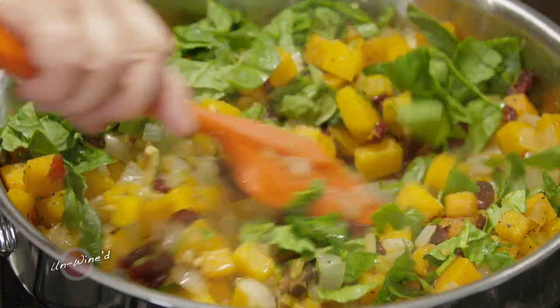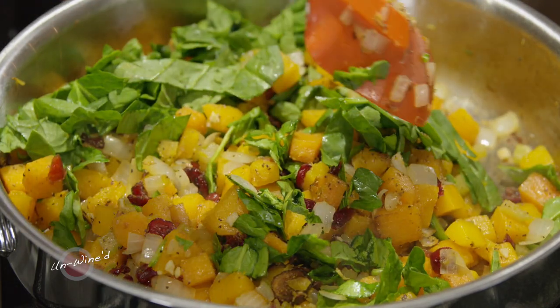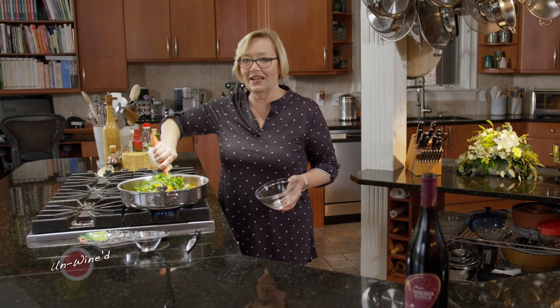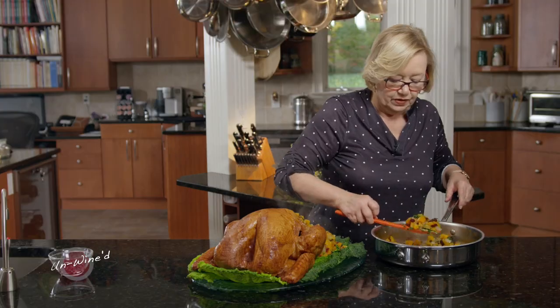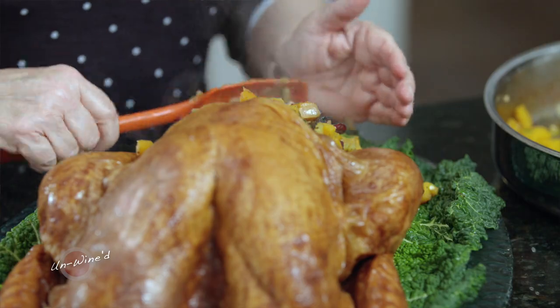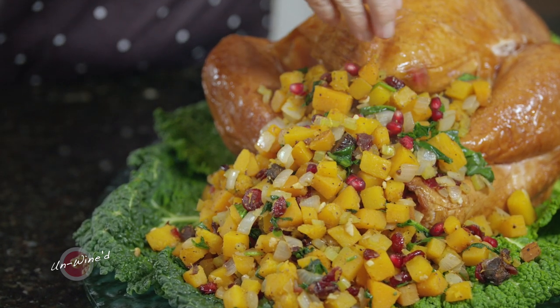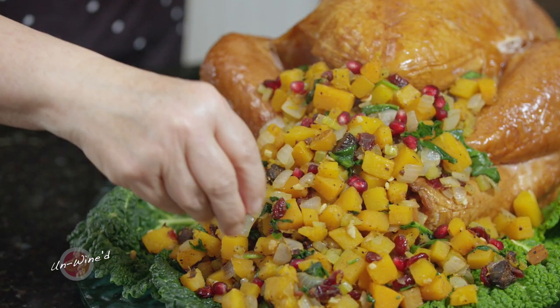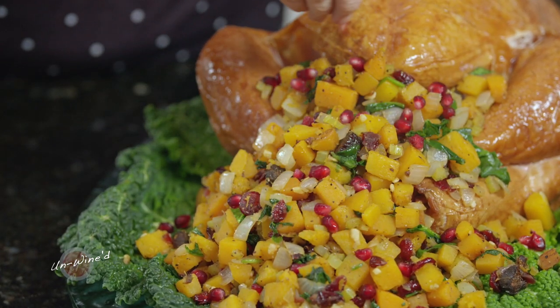As soon as this is wilted, we're going to head over to that turkey, and you're going to have a wonderful dish to make the next time you have turkey or pork. Oh, this looks wonderful. I want to finish it with just a few pomegranate seeds — I had them and thought how beautiful they would be, giving that pop even with the cranberries. Those pomegranates just add a little extra.